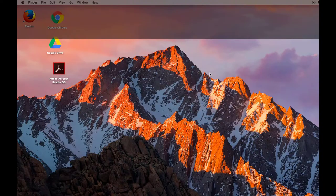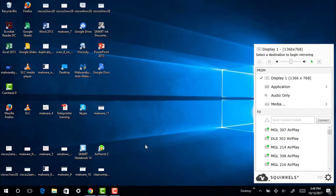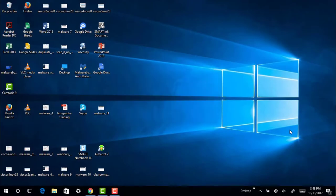Hit OK. Whatever is displayed on my laptop will be projected on the screen in the classroom. If you have a Windows device, go to the AirParrot icon on your laptop. This is what's going to allow you to connect through AirPlay. Once you've double clicked on the AirParrot icon, a screen will come up and allow you to select the AirPlay for the room you're in. Once you've selected that, a four-digit code will appear on the screen. You enter that code into your laptop and whatever is displayed on your laptop will be displayed on the screen.